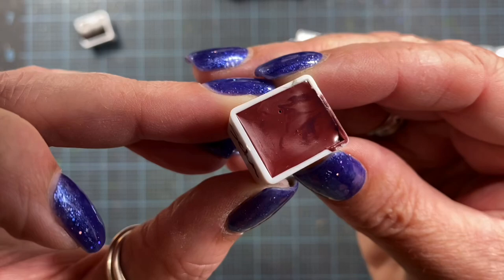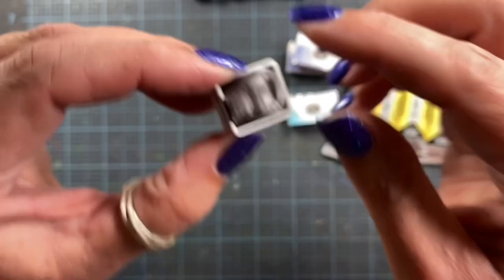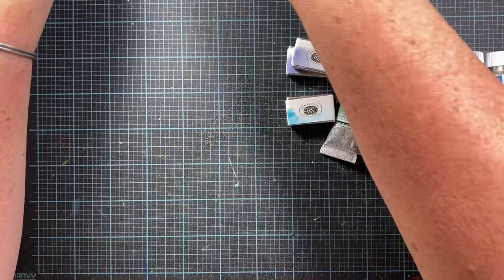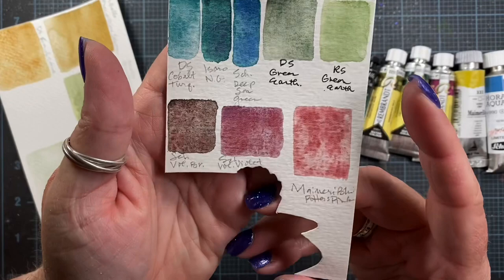This is what the Schmincke Volcano Violet looks like when it's panned. And this is the Volcano Brown from Schmincke. Beautiful. I actually did some painting of these, and I'll share the color swatches with you. I'm going to go ahead and prepare these so we can get a quick look at those colors as well.